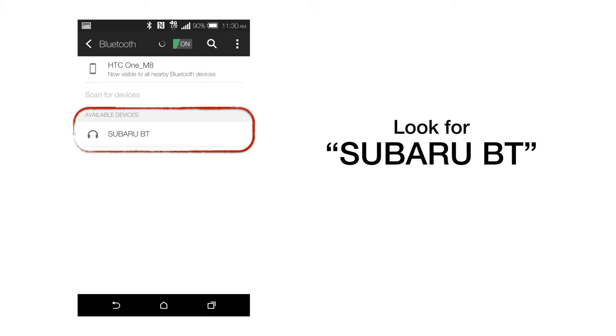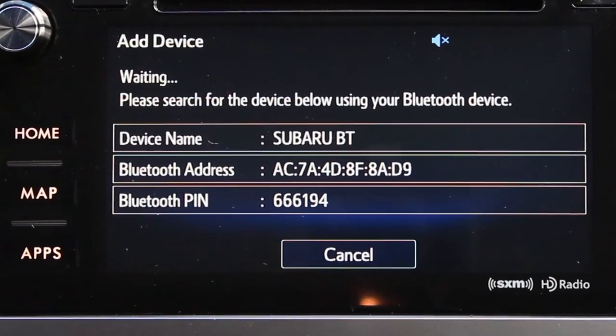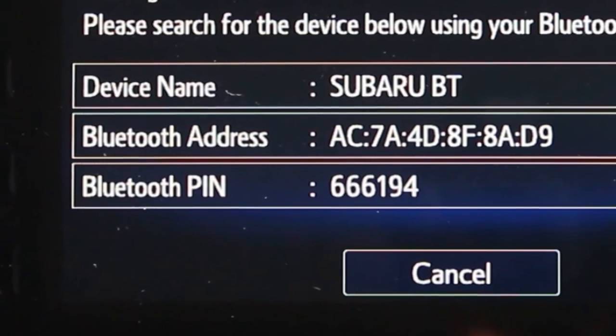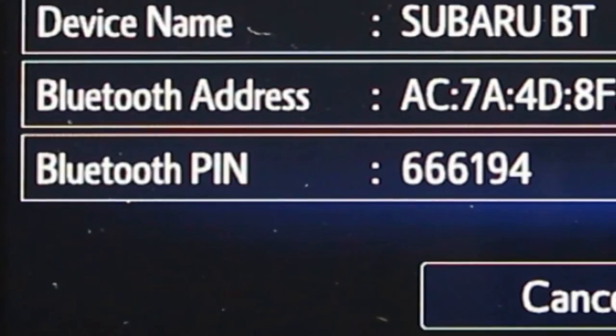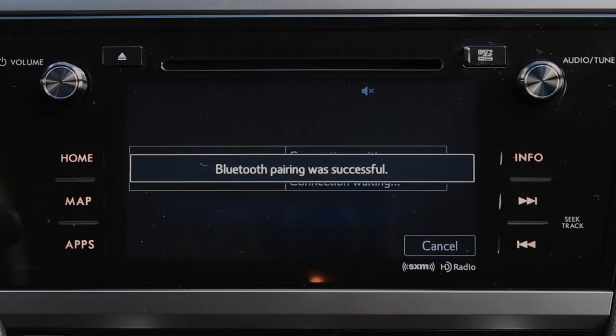Once the scan is complete, you should see 'Subaru BT' as an available device — this is your car. Tap to begin the pairing process. The pairing process varies from phone to phone, but at this point make a note of the Bluetooth PIN, which will appear on the bottom line of the display. Your phone will ask you to enter this PIN, or alternatively, your phone will show you a Bluetooth PIN and ask if it matches the PIN on the car's screen. Confirm the PIN, and moments later you'll see a notice that the phone has been successfully paired.